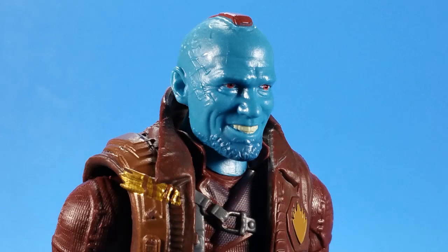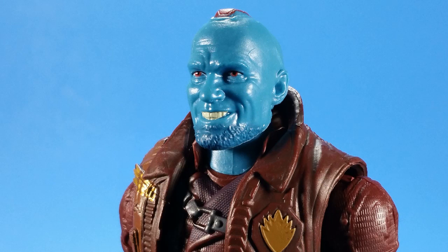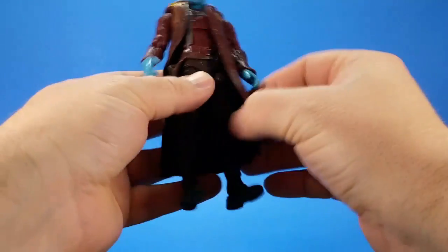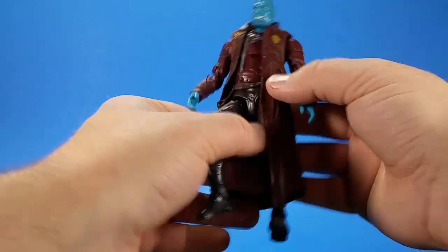As far as paint goes, Hasbro has really been upping their game lately. The eyes are well-defined, everything's pretty much in its place. Even the mohawk has kind of a metallic sheen to it — I feel like it could be a little bit more metallic, but it's definitely good enough. The lighter maroon, the darker maroon, getting down to the pants where it's a brownish red — there's some black, some silver. Very nicely painted figure. The jacket could be a little bit softer; it is kind of hard to manipulate with the jacket on.